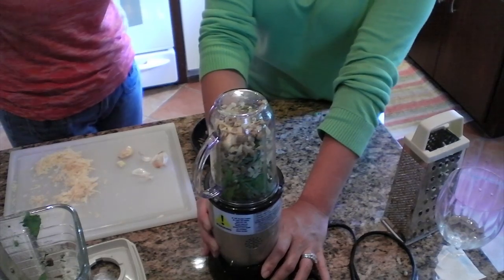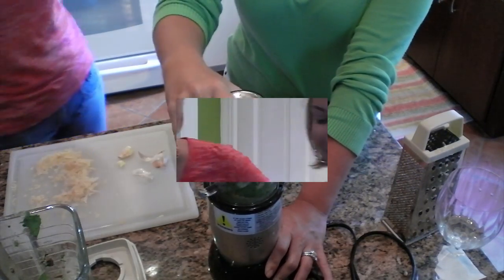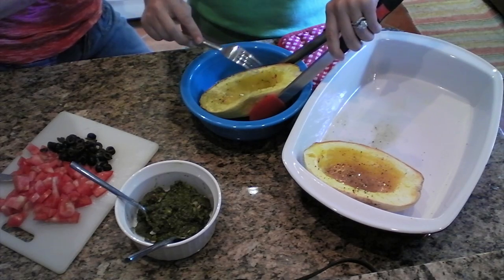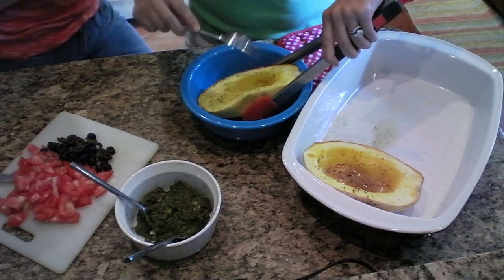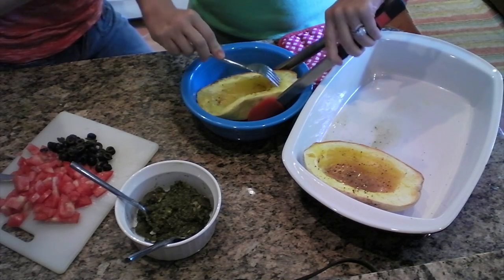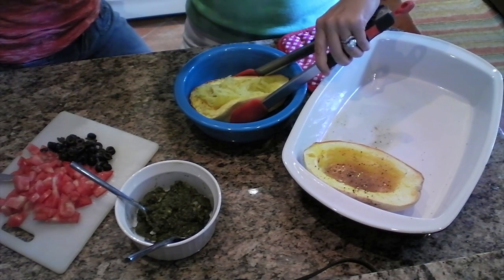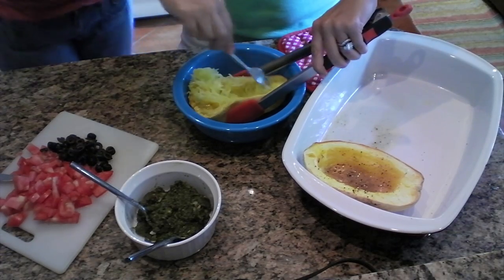Grandma's blender crapped out on us, so now we have the Magic Bullet! We have the spaghetti squash and all the ingredients for the pesto spaghetti squash, and Ashley is actually going to show you how to do it. This is why it's called spaghetti squash — we just pulled it out of the oven. It's really warm, so make sure you're wearing your protective gear. You literally just take your fork and it makes these beautiful strands that end up looking like spaghetti. I'm going to keep doing this and then Jen's going to tell us about our toppings.